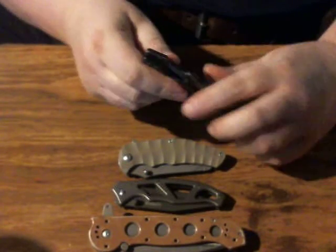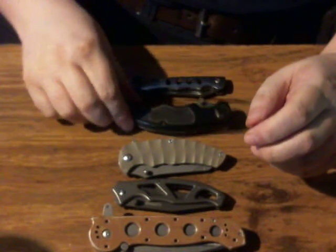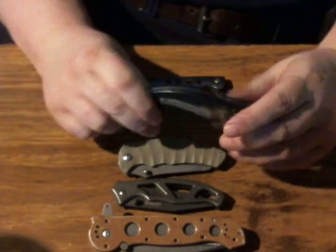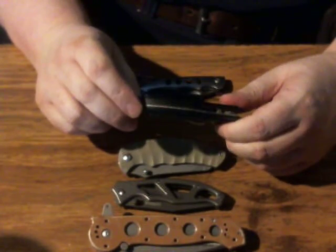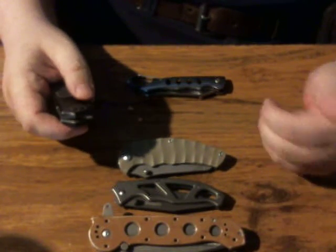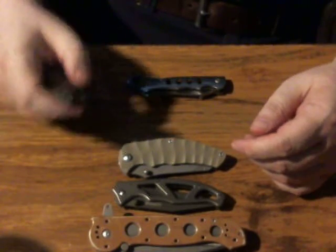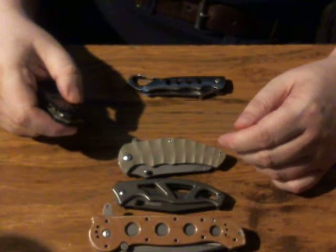If the frame fails, the liner — which depends on the frame for support — will fail, and if the liner on a liner lock fails, the lock fails and you lose fingers. Friends don't let friends carry badly constructed knives. Now, you can pick these up for three to five bucks at flea markets. Some people buy them specifically because they're cheap — you throw them in your fishing box, leave them covered with fish guts all winter, take it back out, and you can still cut your fishing line. And if you drop it over the side of the boat, you don't have to go in after it because it only cost three bucks.